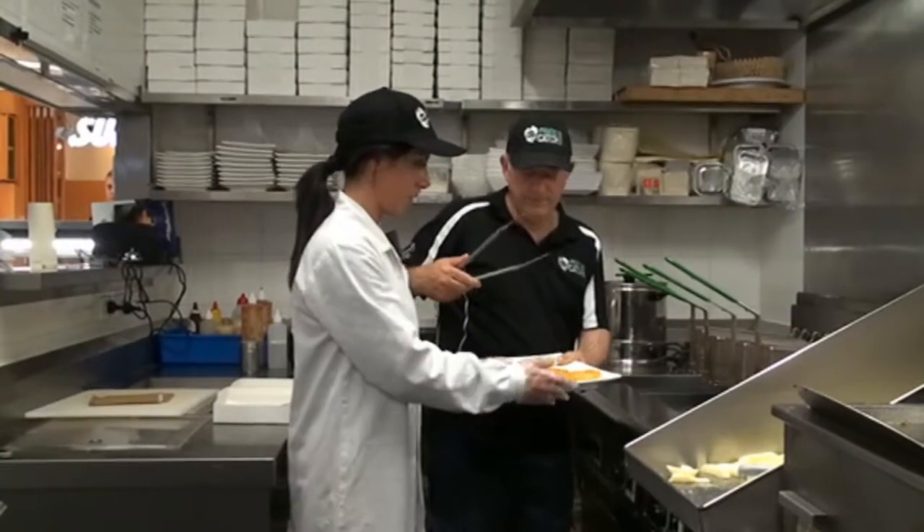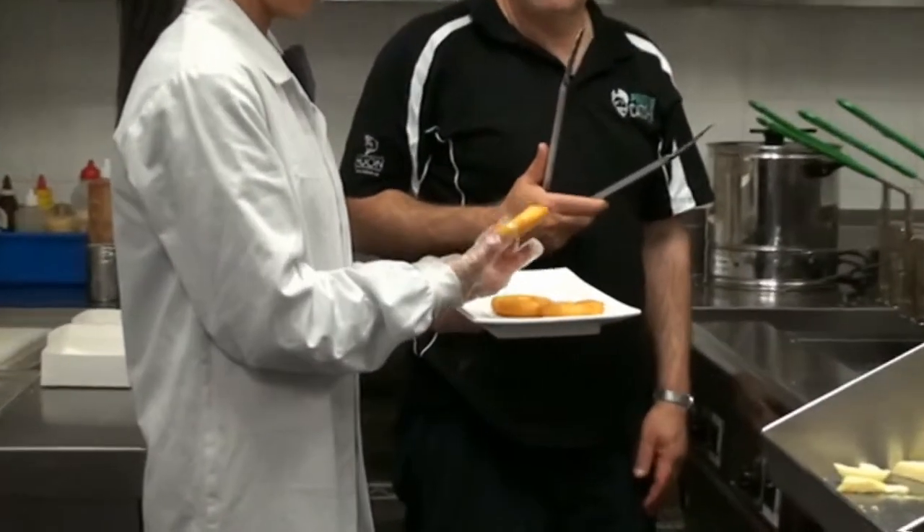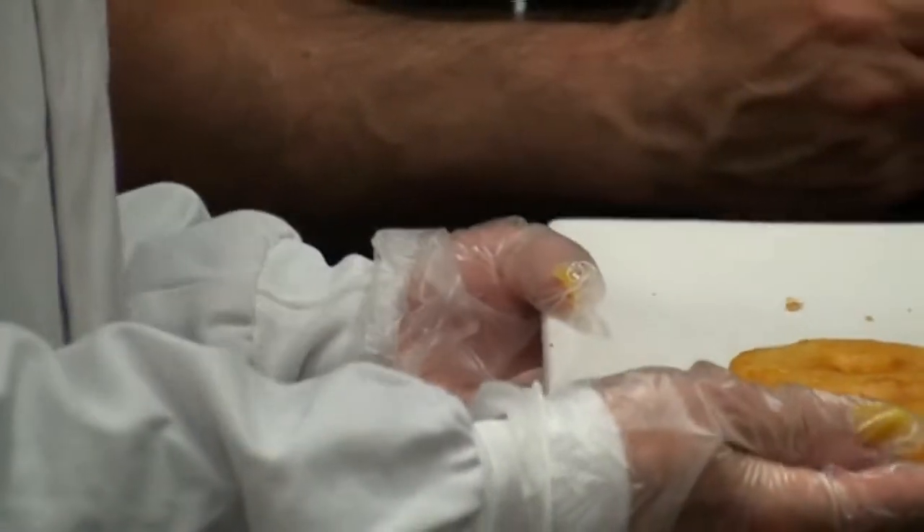Here we have the tempura battered pineapple. As you can see, it's a beautiful golden colour with good coverage of batter right surrounding that pineapple.